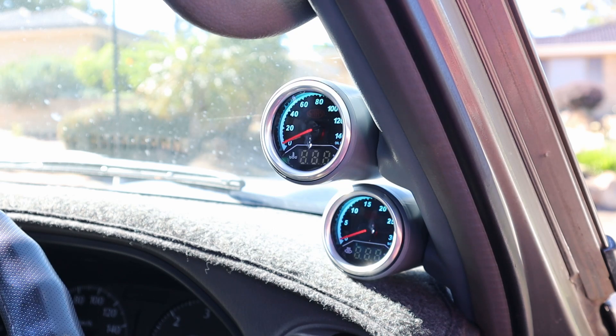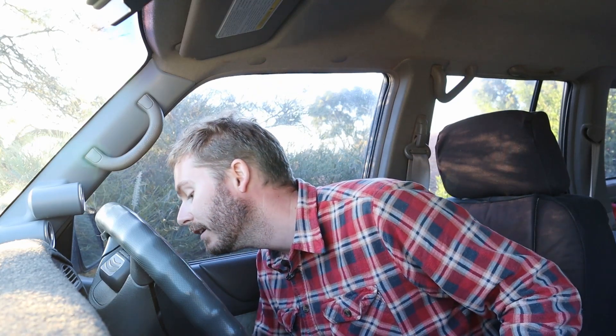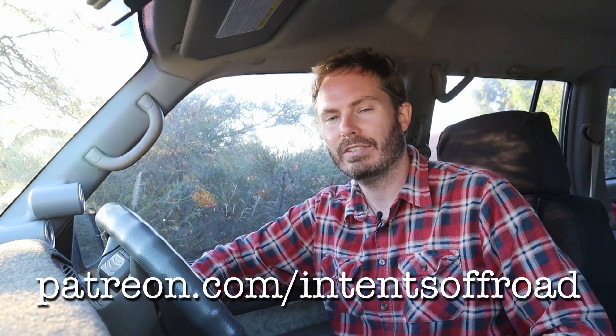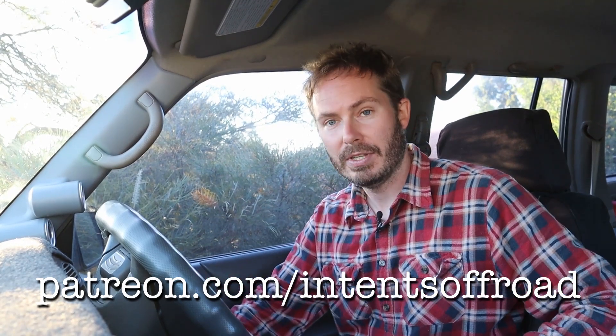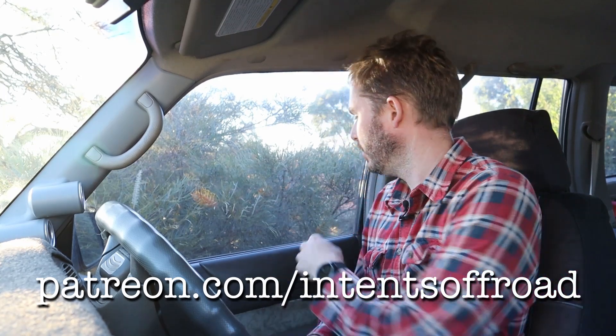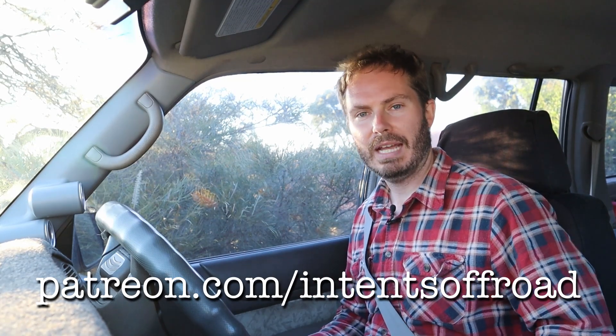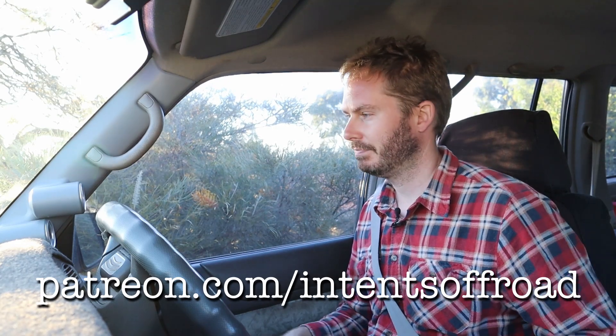Ignition on — let's give these gauges a go. Before we set off, if you've enjoyed this video, tap that subscribe button and give it a like. If we've really helped you out, consider joining Patreon at Patreon.com/IntenseOffRoad — there's a good little community there with behind-the-scenes footage and a Facebook group. With these gauges installed, I'm going to go for a spin up the hill to put a lot of boost and exhaust temperature on it and see how they perform.